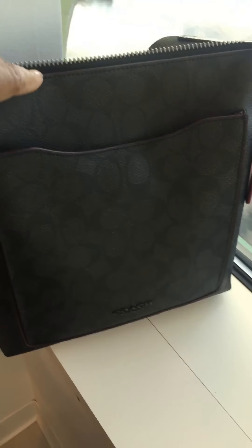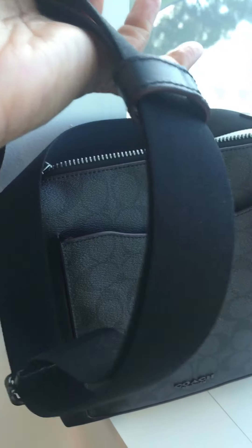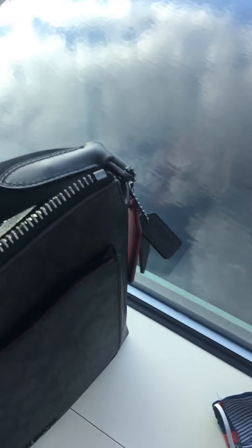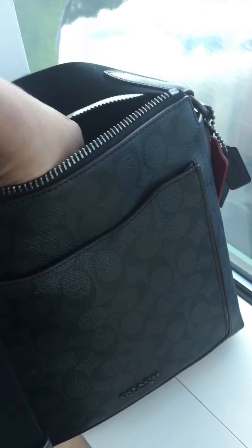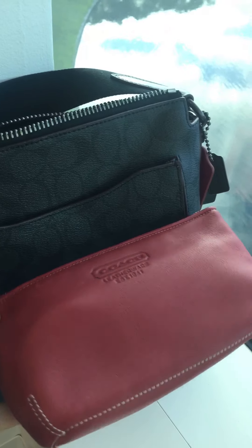I have it on short shoulder right now, but it does adjust to a very long length. This is the Beckett from the men's department, so handbaggers who are taller may want to consider this. Dark hardware, and on the interior — oxblood again. Because of the edge stain and the hang tag I have paired it with my red Coach cosmetic case.